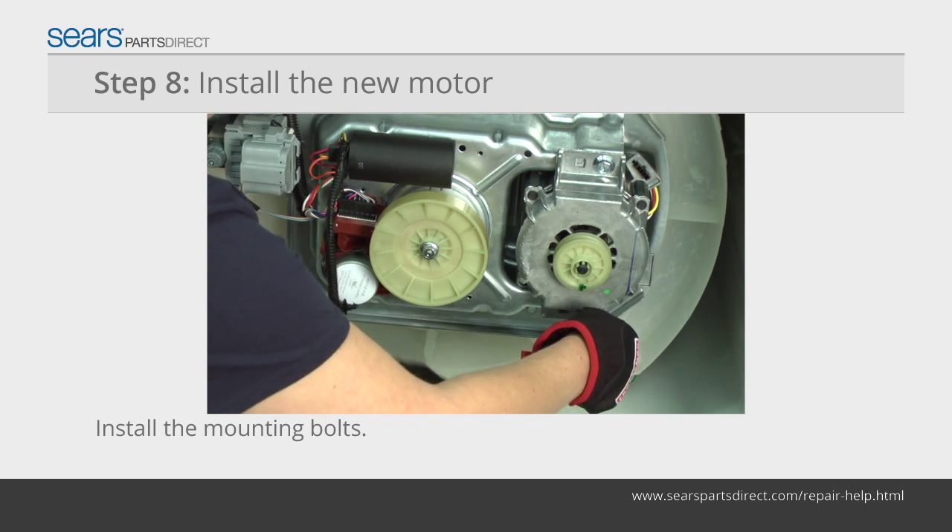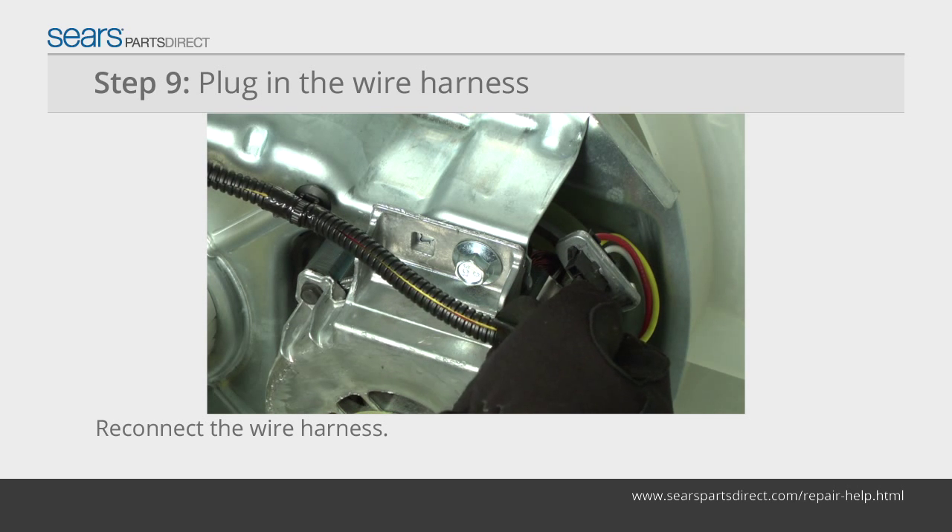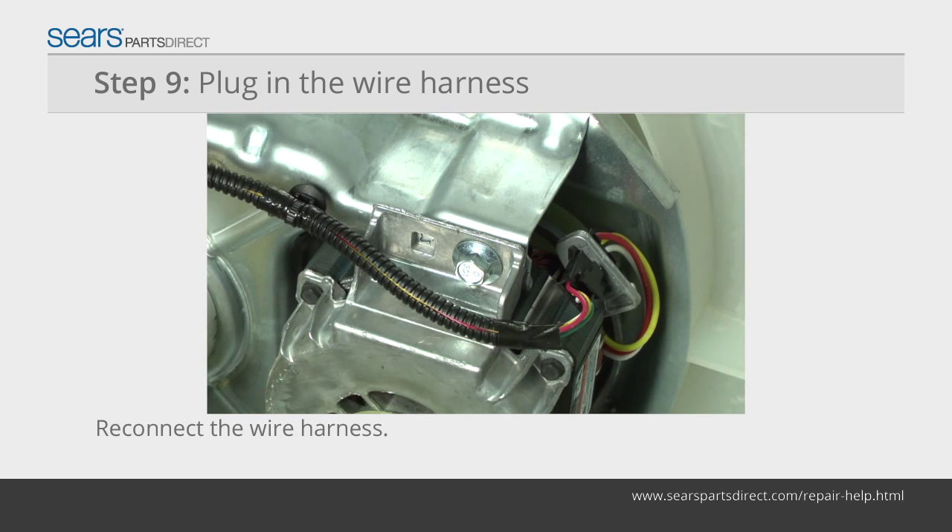Tighten the mounting bolts firmly. Plug the wire harness into the connection on the new drive motor. Make sure that the wire harness plug is firmly seated in the connection on the motor.